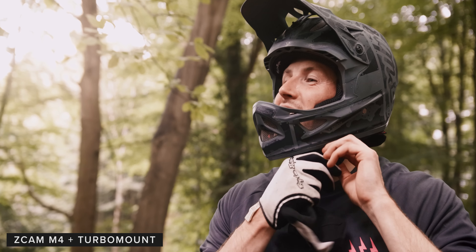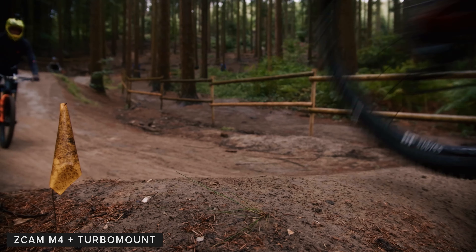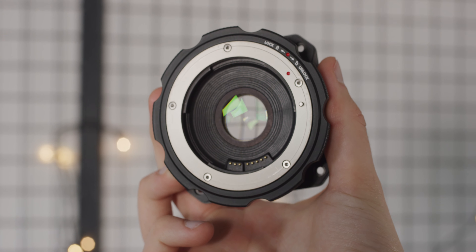Overall the images are nice and being able to achieve wider field of views with smaller sensors opens up image quality that's above their price points. When I talk to people about the M4 or S6, focal reducers are often a topic that comes up, so the addition of the turbo mount makes a lot of sense.